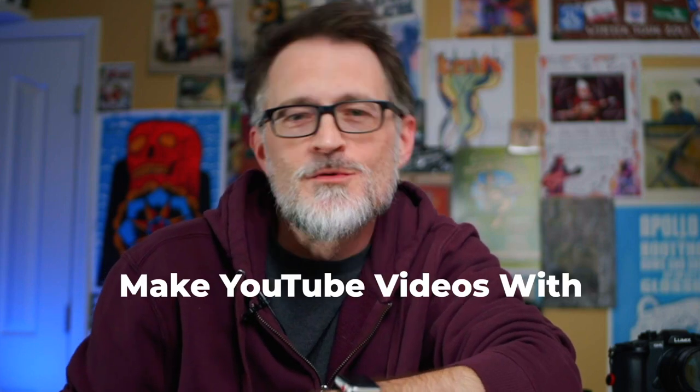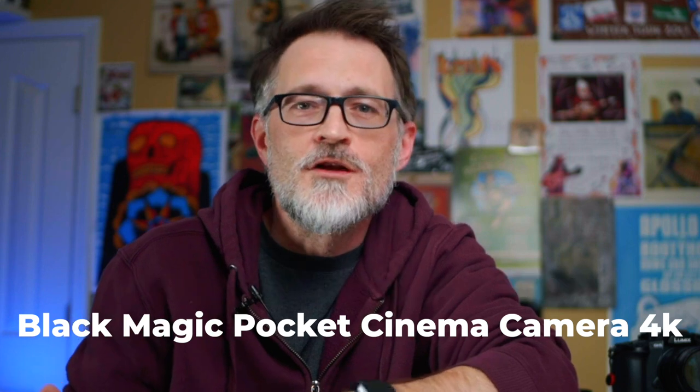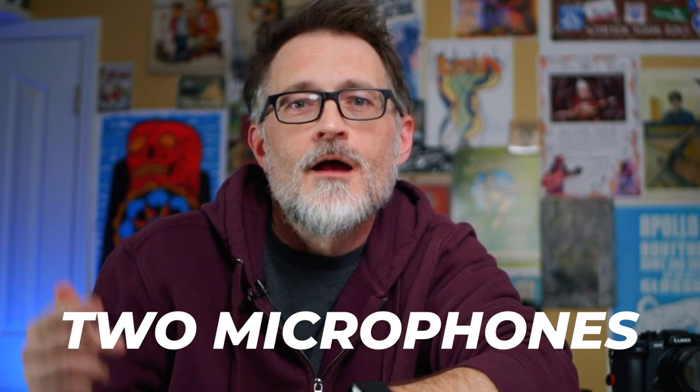In this video, I want to talk about how I use the Blackmagic Pocket Cinema Camera 4K to record my YouTube videos and how I get great audio using two microphones, both inputs of the camera. I'm going to show you how to do it.